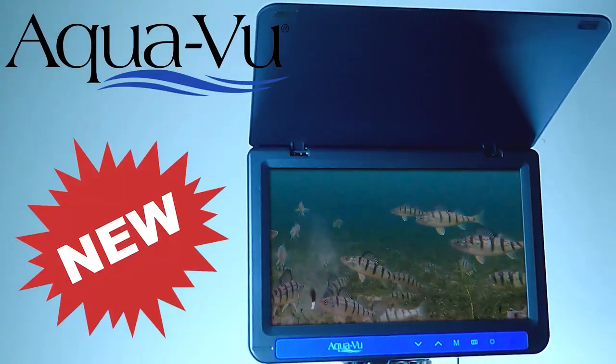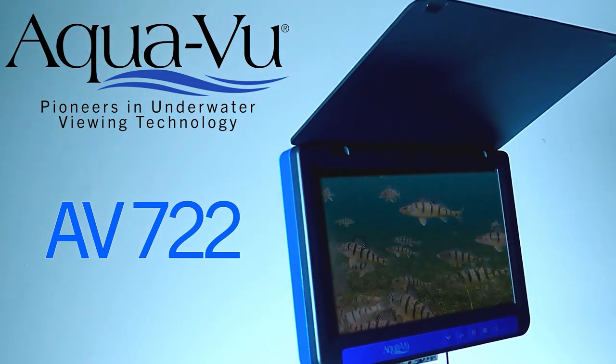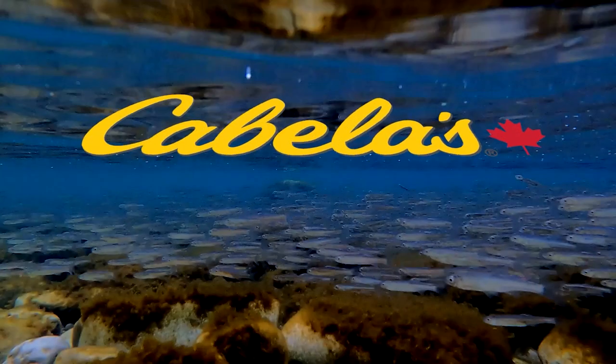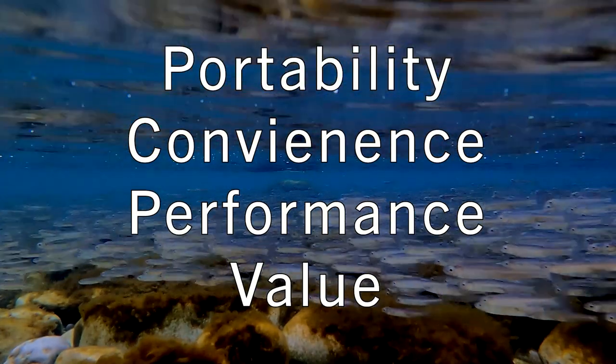New from the pioneers of underwater viewing technology, Aquaview, introducing the new AV722 Cabela's Special Edition. Designed for portability, convenience, performance, and value.